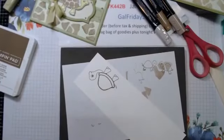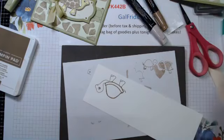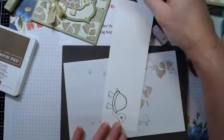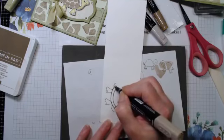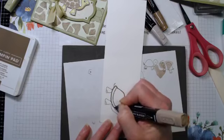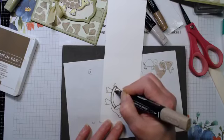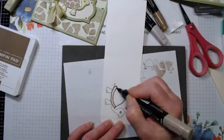I do three videos a month - one for each coloring tool: blends, Copics, and pencils. It's only three dollars a month and you get a video for blends, a video for Copics, and a video for pencils.